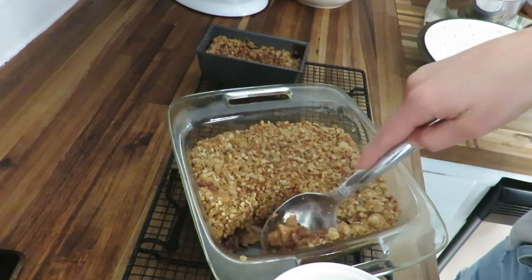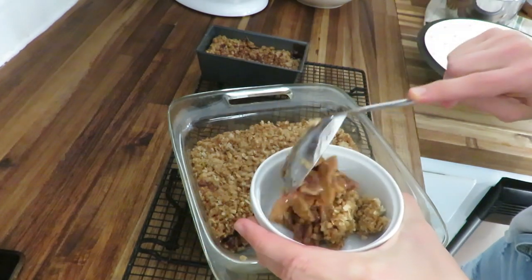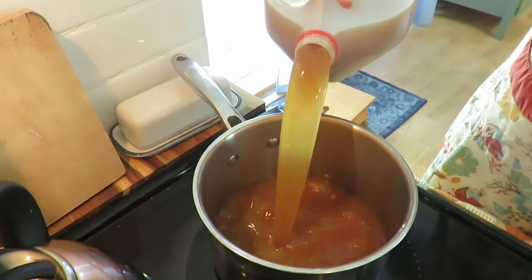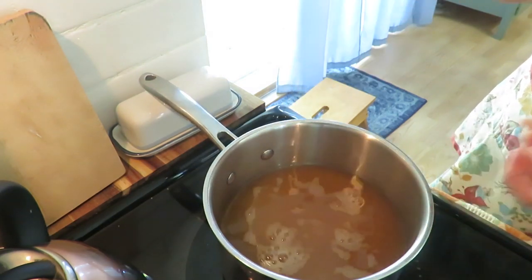I really thought we needed some apple cider, so I got some mulled cider from Aldi. I love to spice it up a little bit with a couple of cinnamon sticks and some whole cloves — what a delicious way to end the meal.